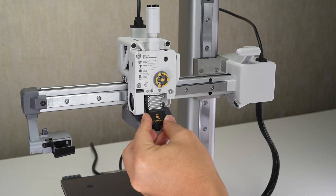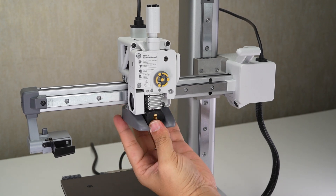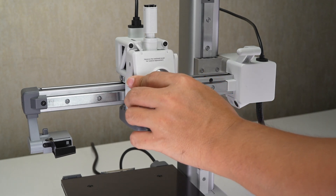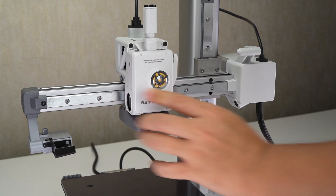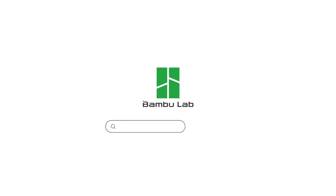Mount the silicone sock and install the front cover.